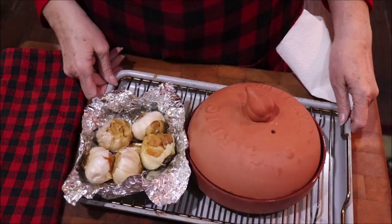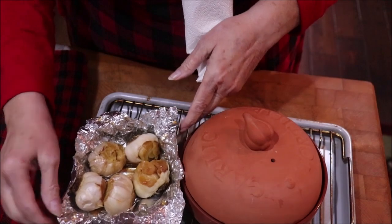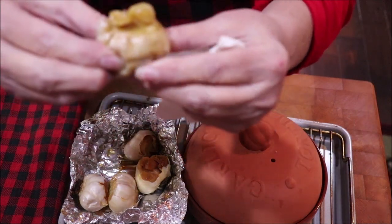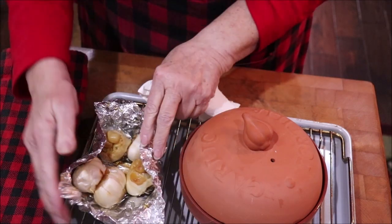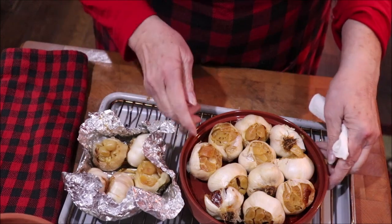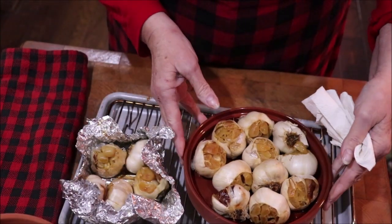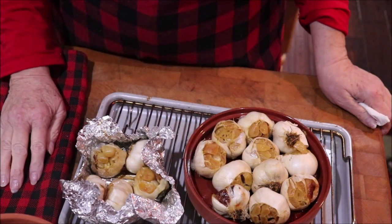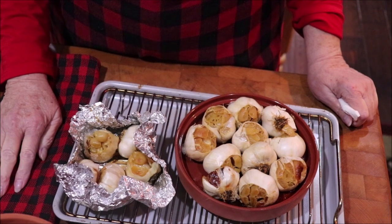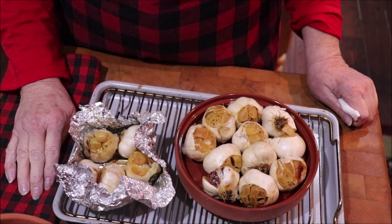The garlic is finished. This is the one in the foil, and you can see that beautiful caramel golden color — that's what you're looking for. You bake it until it's that color. Look — you just mash it and it comes out like toothpaste, so that one is done. The clay roaster one has the same golden color. That's when your garlic is roasted: when it's soft and pliable and you can mash it out of the papers it's in. I'm going to put these in a Ziploc bag and put them in the freezer, and as I need roasted garlic I'll pull one out and use it.